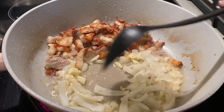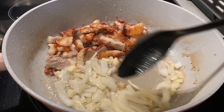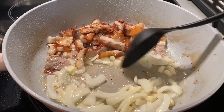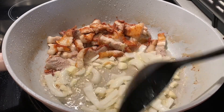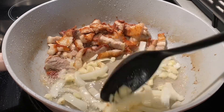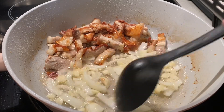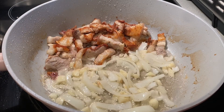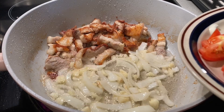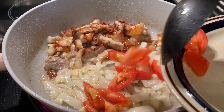Stir fry, guys. When the onion and garlic have turned brown, then add tomatoes — one half of a medium size tomato. This is a Philippines recipe, a Hinoi recipe. As you can see, the garlic has turned light brown now, so it's ready. Add tomatoes, medium size.